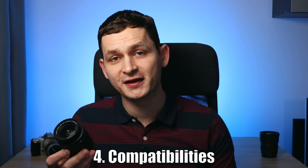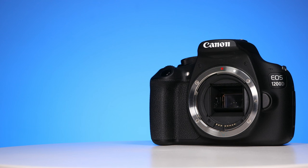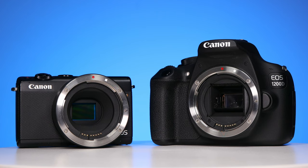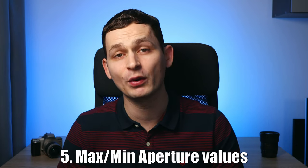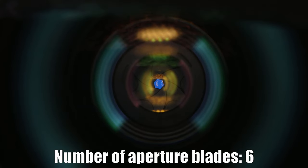On what cameras will it work? It has the 'S' designation, meaning it was made to work only on Canon's APS-C sensor DSLRs. With an adapter, we can use it on Canon's mirrorless cameras as well — but again, only those with an APS-C sensor. Talking about aperture now: I was surprised to see it has only 6 aperture blades, so I was curious to see how the bokeh looks — we'll test that later.